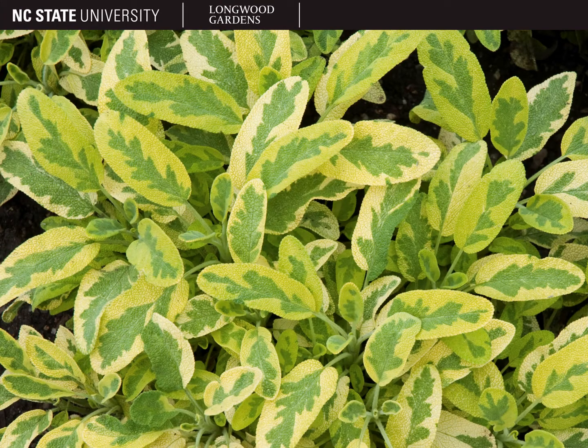And here is a brightly colored cultivar called Icterina, with green and chartreuse variegation. This is a low-growing cultivar that only gets around a foot tall. Salvia officinalis is one of my favorite herbs to grow, because of all the fun cultivars that exist that are usually just as tasty as the species.